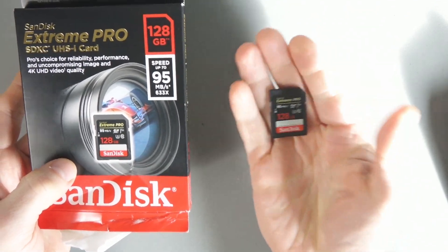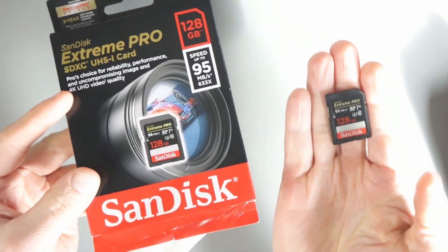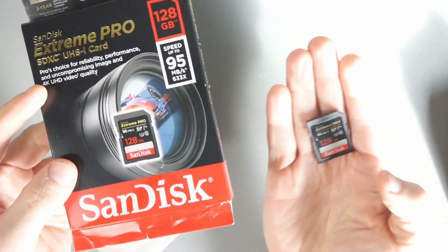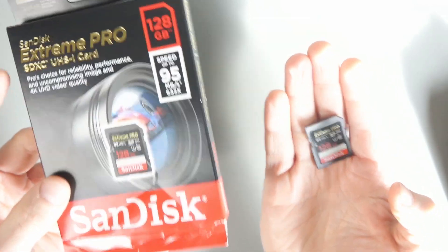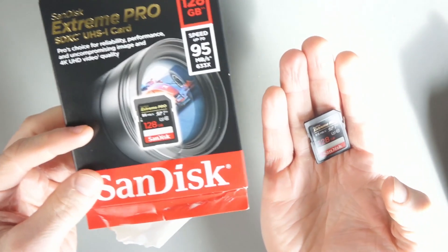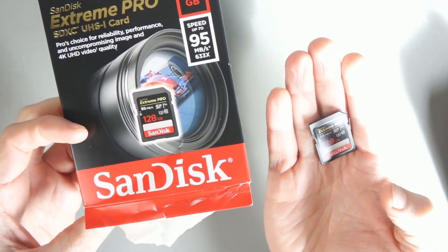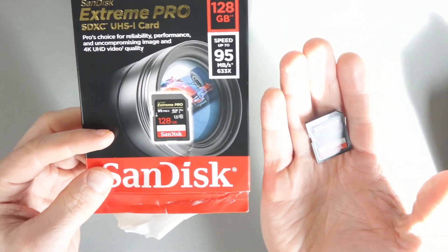The real test for me will be using this with my camera and making sure it records 4K at a good speed. But having tested it on my laptop and my PC and seeing that speeds are consistently between 80 and 90 megabytes per second for reading and writing — apart from that one H2Test W result of 76.9 for writing — nearly all results were between 80 and 90.